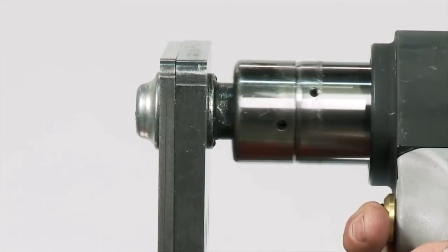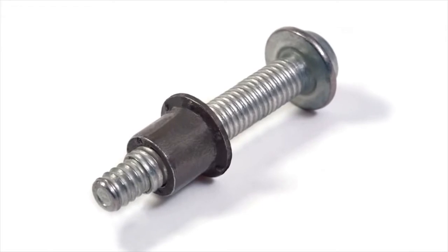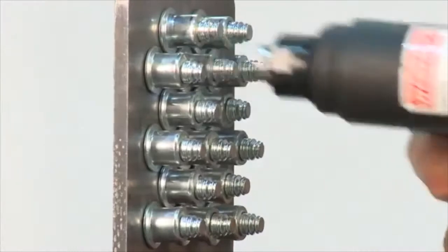The installation takes a matter of seconds. The main advantages of using Huck bolts compared to welding are speed of application — it takes just a few seconds to install a fastener.